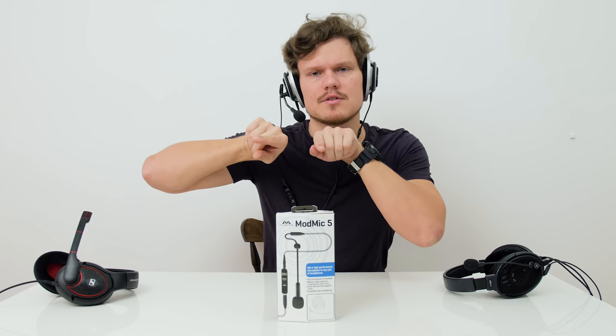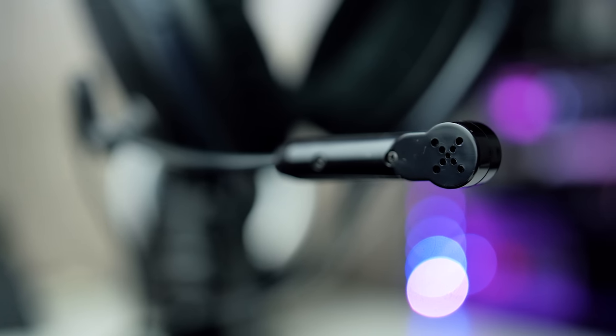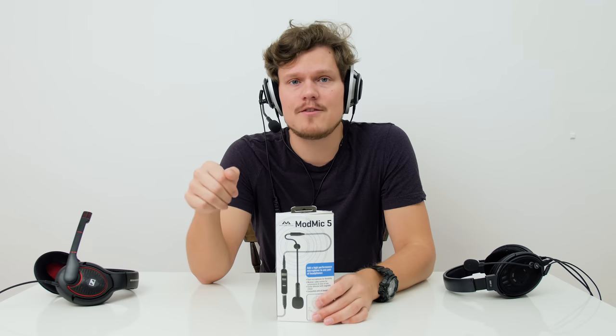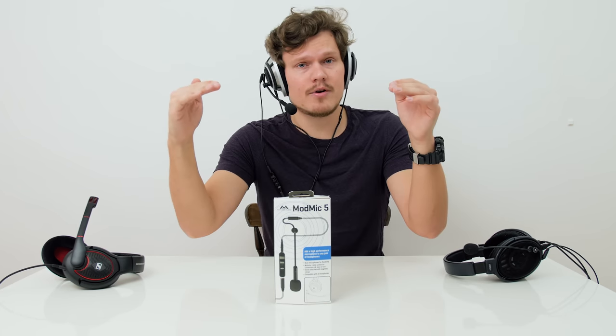Now in unidirectional mode, it's not picking up as much from the side of the microphone because both capsules are facing forward. Omnidirectional captures everything, while unidirectional focuses on what's just in front of your mouth. It is a bit quieter, so you may need to boost it in your computer settings. Back to omnidirectional — the audio levels are much louder and a bit cleaner, not as nasal. I prefer the omnidirectional, but keep in mind it will pick up a lot more background noise.